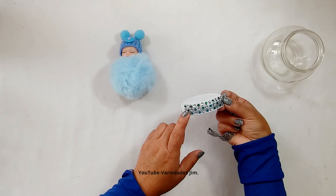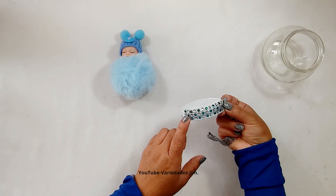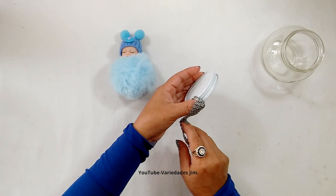And once again — recycle your empty little jars! Here with me I'll teach you how to transform them into beautiful decorations.